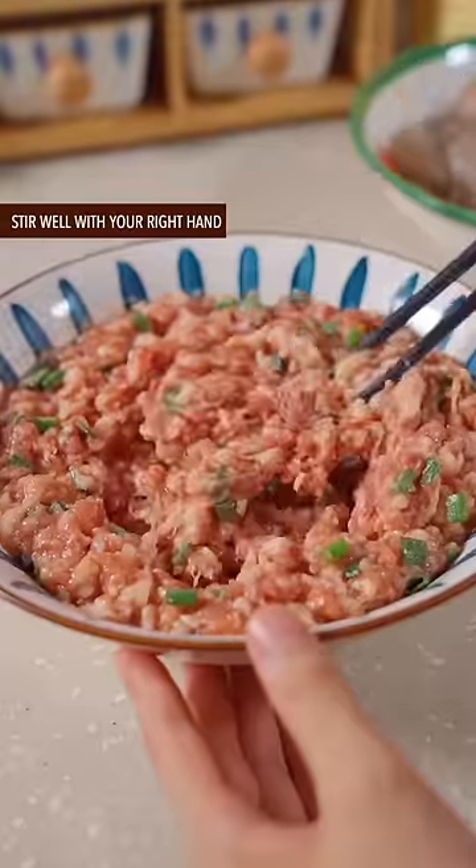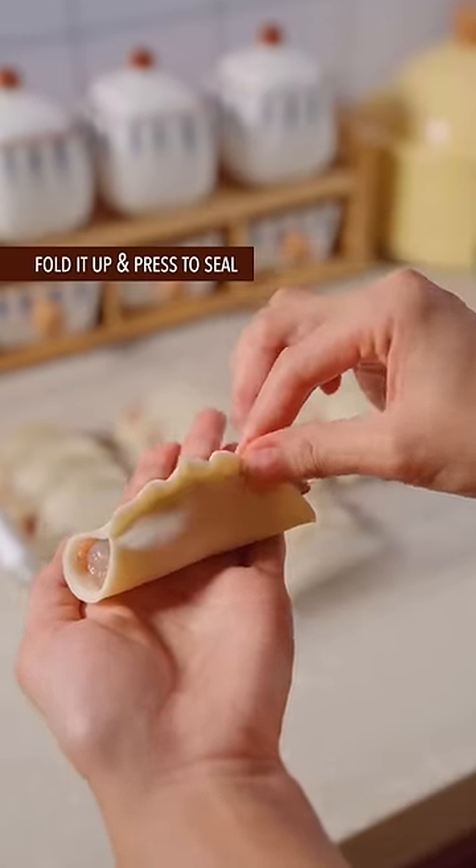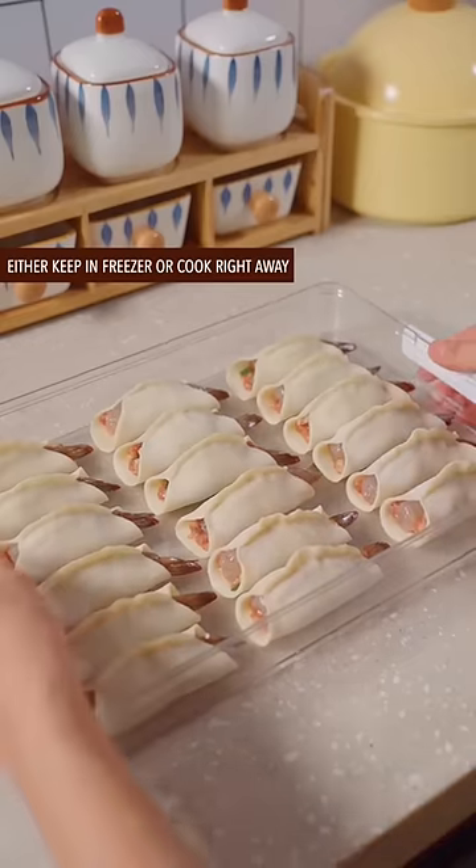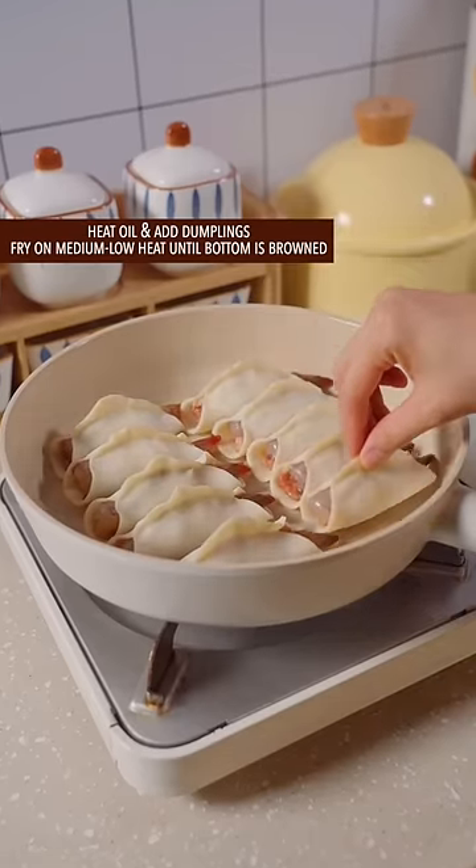Stir well with your right hand. Place meat and shrimp filling in the middle of a dumpling wrapper, fold it up, and press to seal. Either keep in the freezer or cook right away. Heat oil and add dumplings, frying on medium-low heat until the bottom is browned.